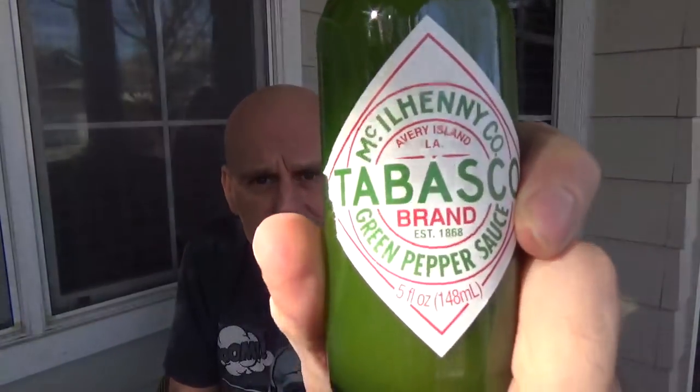Go get some Tabasco sauce. Start your journey. There's a great world of heat out there — come along with me. It's a beautiful thing.